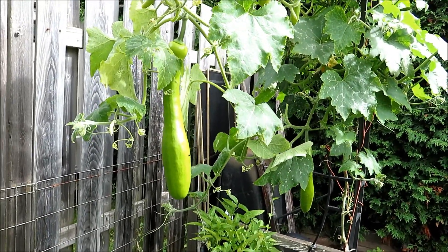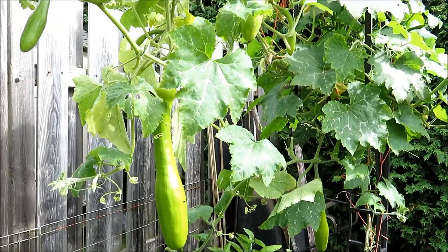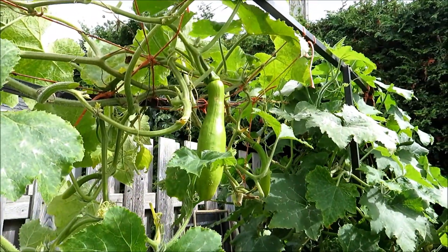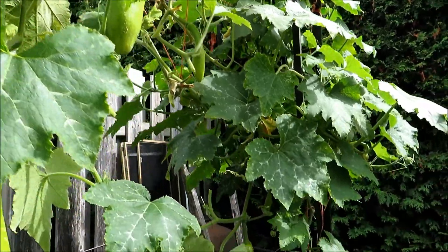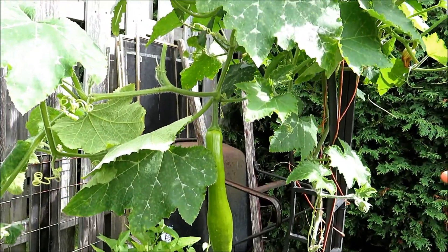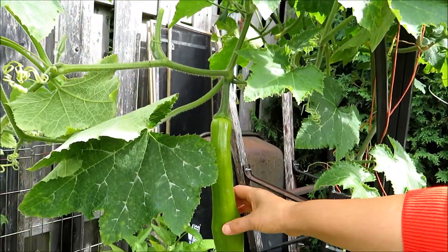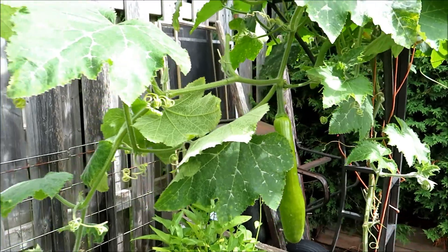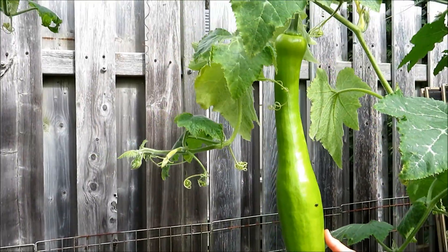If you remember our previous episode, you probably know how much we harvested — the big ones — and now we have them growing at different stages. Some just started to form.